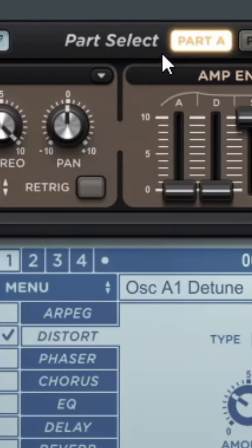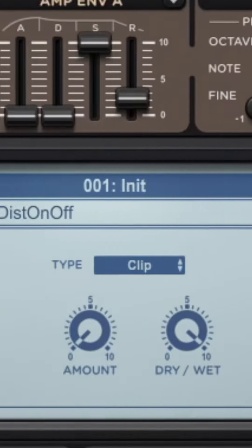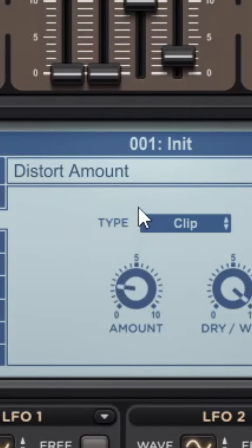Then we'll create another hypersaw layer. This layer can be a little bit higher. And after we're done with the detune, we'll add some distortion on this one.